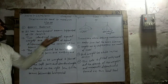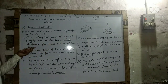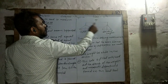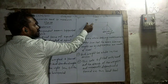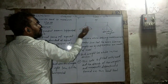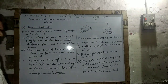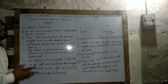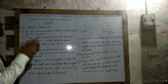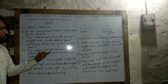Two identical pans of equal weights are suspended at equal distances from the center of the beam. From the center, at equal distances on each side, the pans are suspended through a strong rope — a thin thread rope.